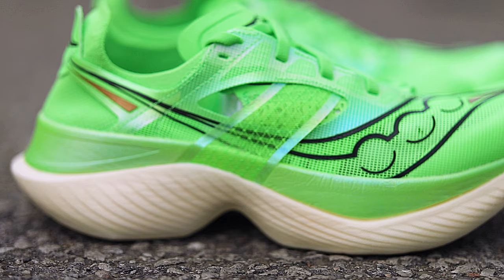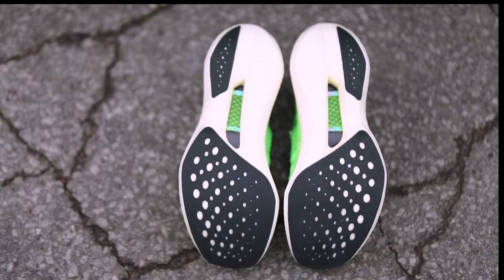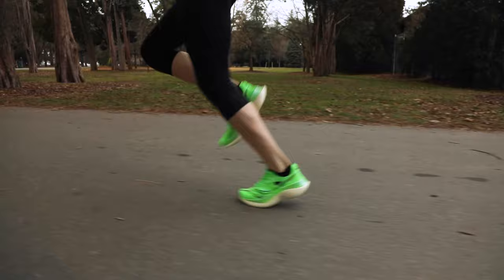The outsole is the only part of the shoe that left me wanting a bit more. It grips fine on completely dry surfaces, but I did find myself slipping on slightly damp sections of pavement. But despite that, I actually felt really stable in the Endorphin Elite — more so than I have in most other super shoes.